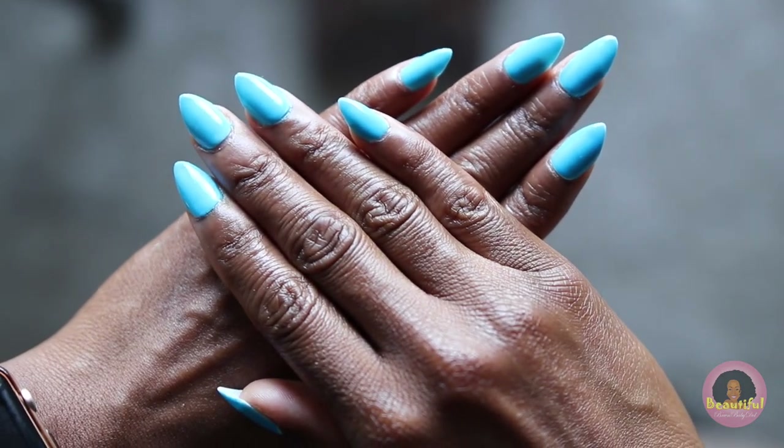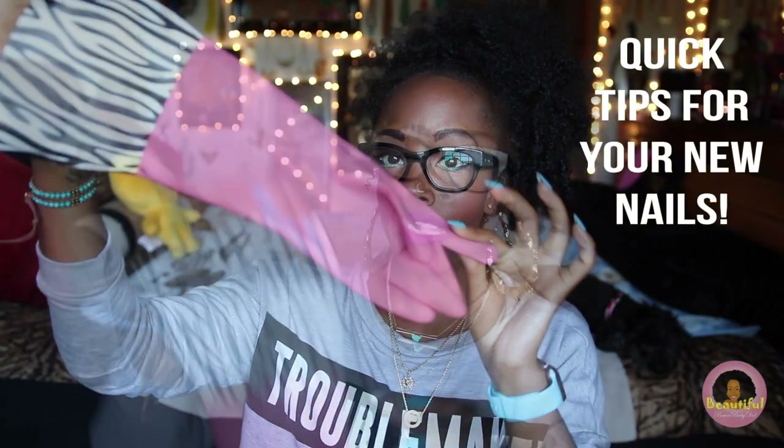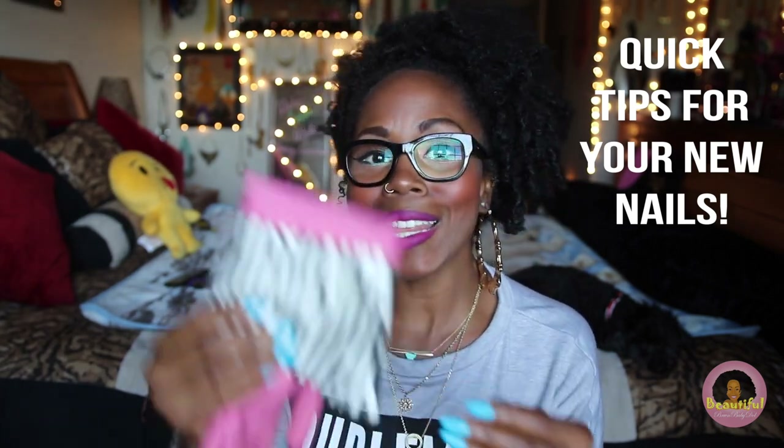And there you have it — beautiful nails! One thing I'm going to tell you to do is invest in some gloves. A lot of times when you're doing household chores like the dishes or dusting, you're risking that moisture gets under the nail beds, which will cause the adhesive or any glue you're using to come apart from your nail and your fake nails. I've put some links down below to some that I recommend and that I use.